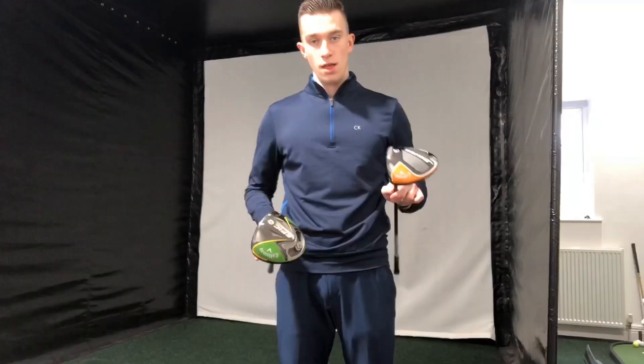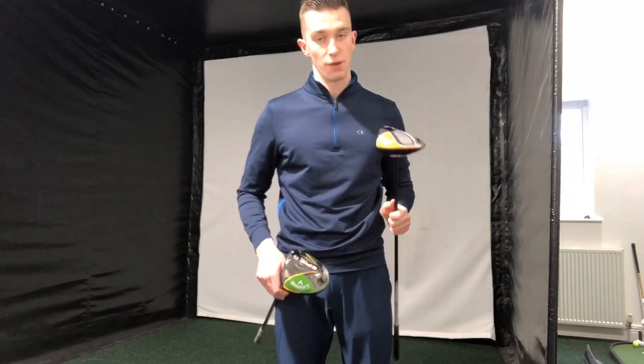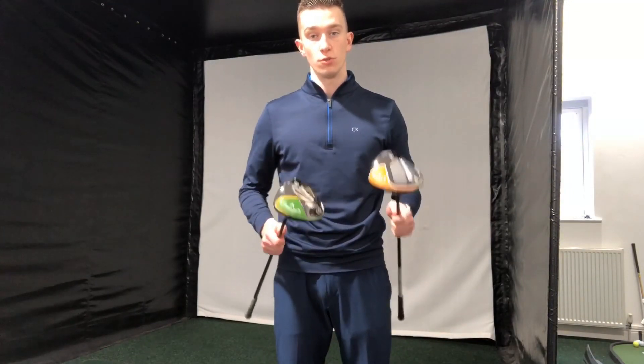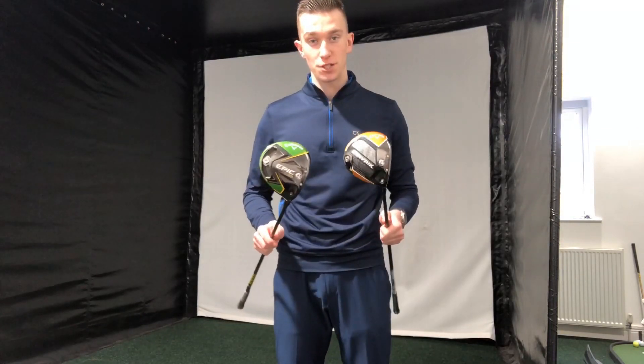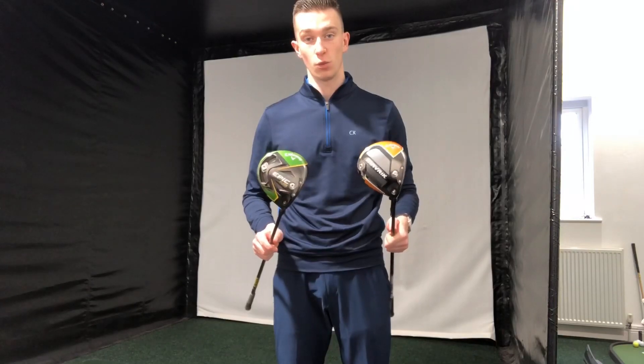That could be down to a number of reasons — I've been using the Epic Flash for nearly over a year now. However, this doesn't mean to say that the Maverick won't work for you. Do go and try these two drivers at your local golf club, give them a comparison, and hit a couple of shots each when you're fully warmed up.